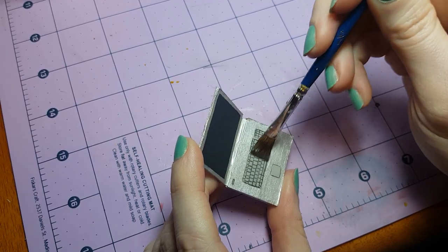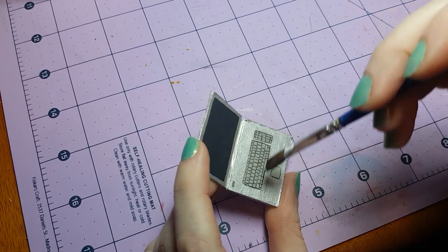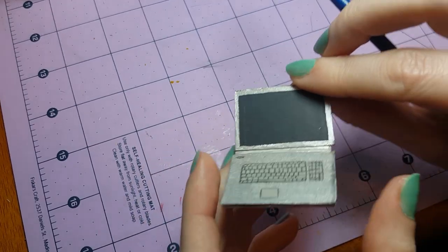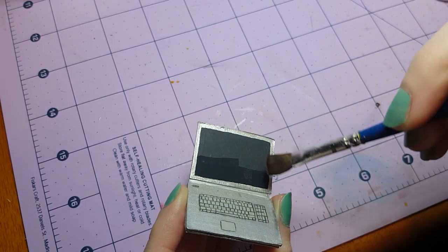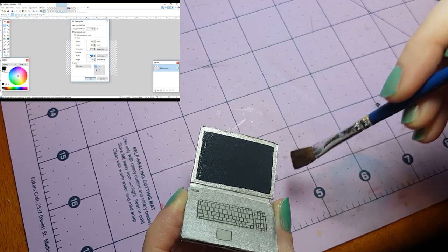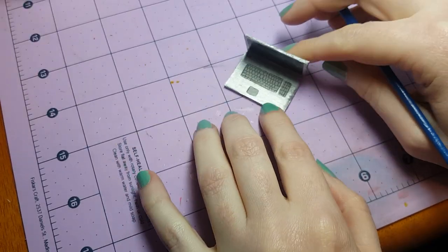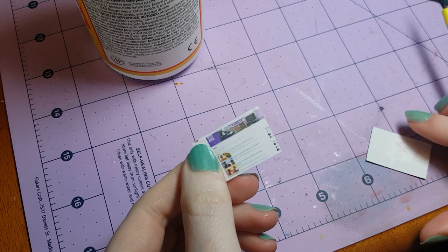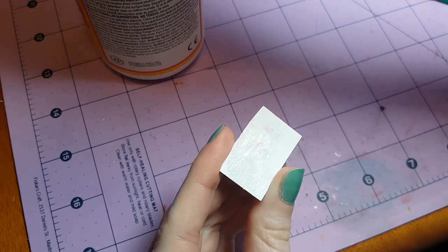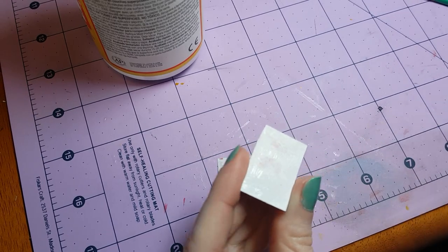To make the interchangeable screens for the deluxe version of the laptop, you can either print off an image from your computer or just cut out an image from a magazine. You want your cutout to be the same size as the computer screen, which for mine was 3.2 centimeters wide and 2.1 centimeters tall. If you need help scaling down an image from your computer to the correct size, check out my video on how to make a miniature television for more detailed instructions on sizing images for the screen. Since I'm using a computer printout and I don't want to worry about ink smearing, I'm going to apply a piece of tape to the image before gluing it to the sheet magnet. You can make as many interchangeable screens as you want. Just make sure to double check that your magnets are going to stick together before you glue the image to the wrong side of the magnet. Been there, done that. Good news is you can peel it off.